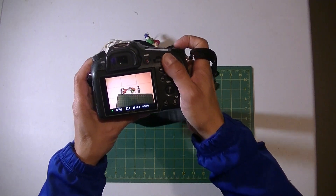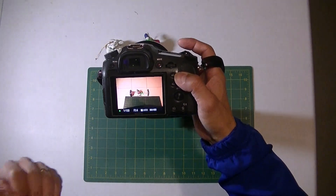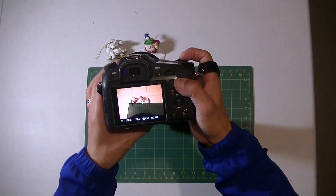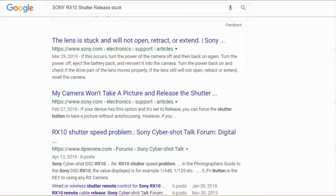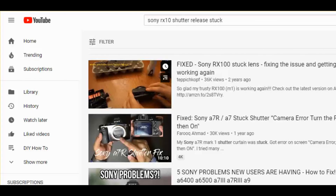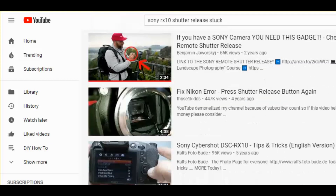I tried turning the power off and on, and taking out the battery, and sometimes it comes back to life — but soon enough the bad behavior comes back. When I came home I did some research on the internet, I couldn't find any helpful hints, and I searched on YouTube and couldn't find any simple videos.